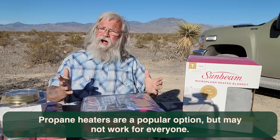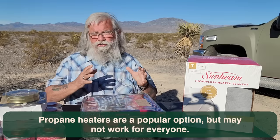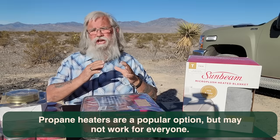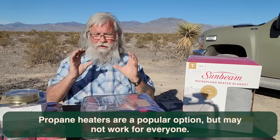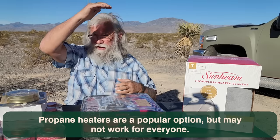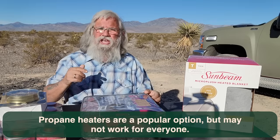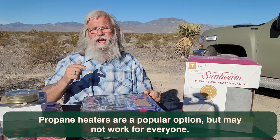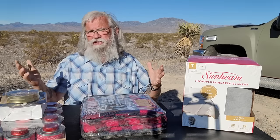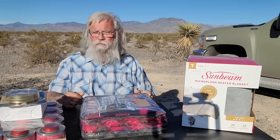A lot of people are in cars or SUVs and don't have the clearances. Propane heaters have to have a certain amount of space around them — sides, front, and above. In a car, you simply can't get enough clearance, and if you don't have enough clearance, you're at a severe risk of fire. You can vent for carbon monoxide, but fire risk from clearances is a severe problem.